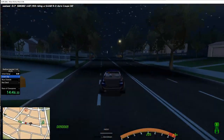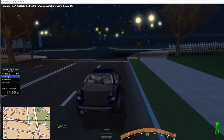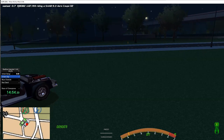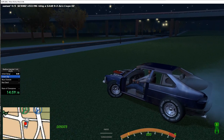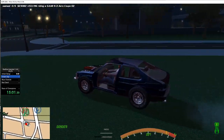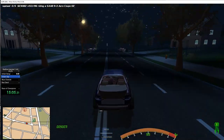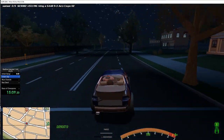Just annihilated this dude. I ran an 8.6 even though I hit the brakes like 60 percent of the way through — that was ridiculous honestly.